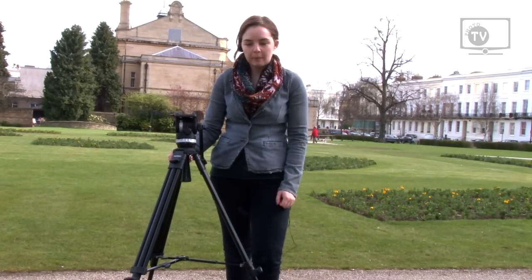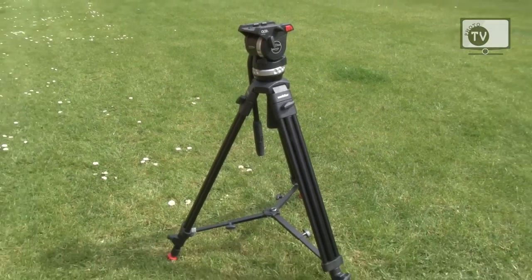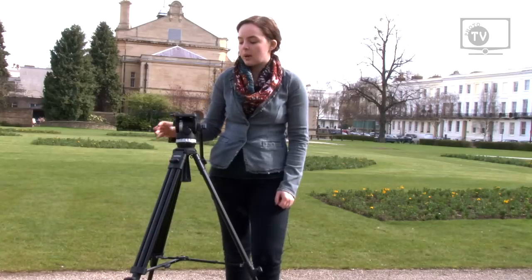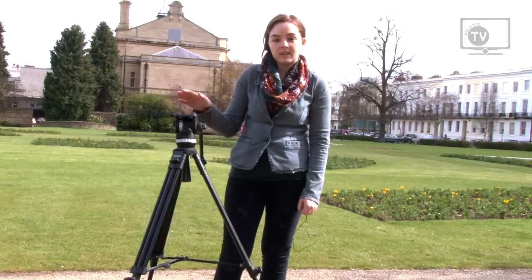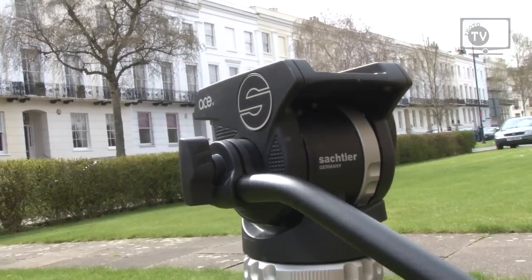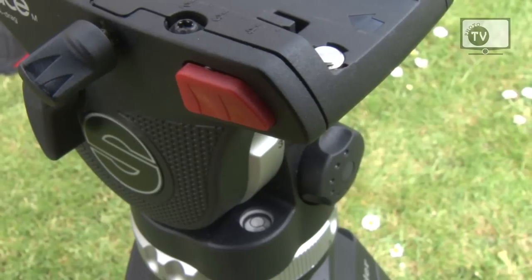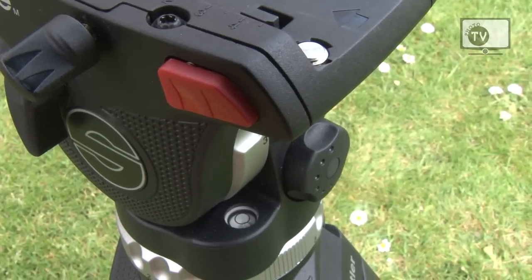So, this is the Shatla Ace tripod and we use it for filming every single video that we do for PhotoTV. I'm just going to run through why it's such a good tripod to have. Firstly, the panning is excellent — it's very level, and you've got a spirit bubble to make sure it all looks on top and you're not going to get wonky shots.